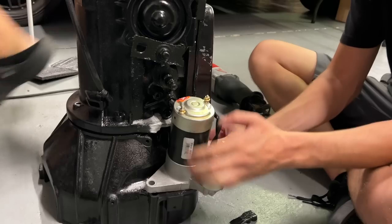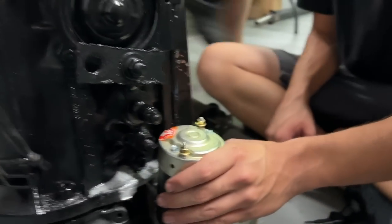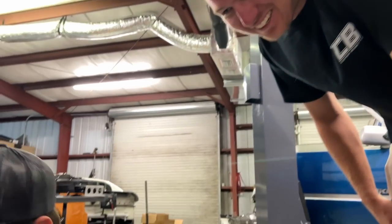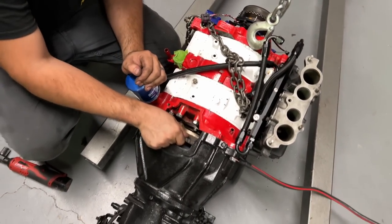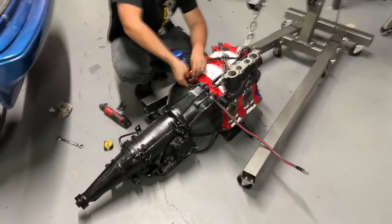Let's get the starter fitted up. We've got to cut a little bit of the bracket off right here — just where the threads start, and that'll be it. It's already adjusted. The transmission is mated up to the rotary. We're just getting the torque converter all bolted up to the flex plate, and then we will be good to stick this thing back into the sidekick. Almost there — I think we're going to be making some Dorito sounds today.